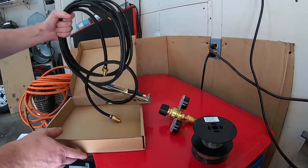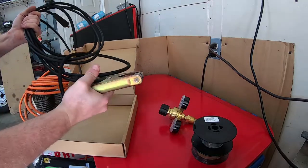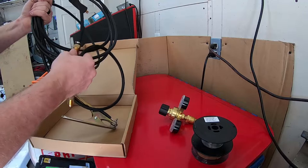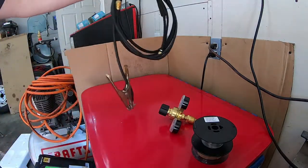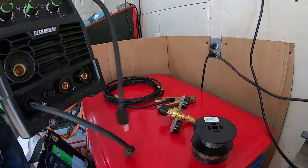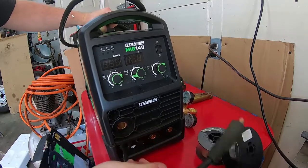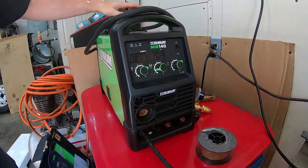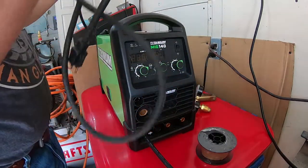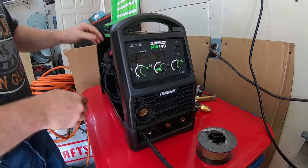Inside this box you'll find the ground cable and the gas hose. The ground cable definitely has been used, while the gas hose appears to not have been used. As for the unit itself, it appears to be in decent condition. You can tell it's been cleaned — there's a residue of sorts from the front of it being cleaned — but there are also scratches on it and obvious evidence that it has been used before.